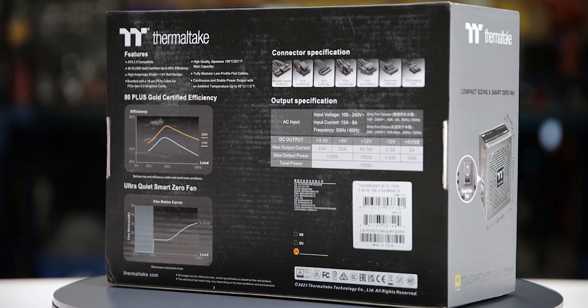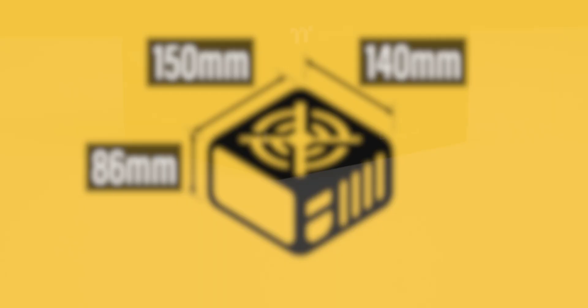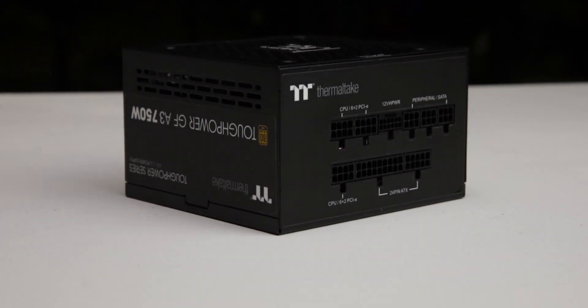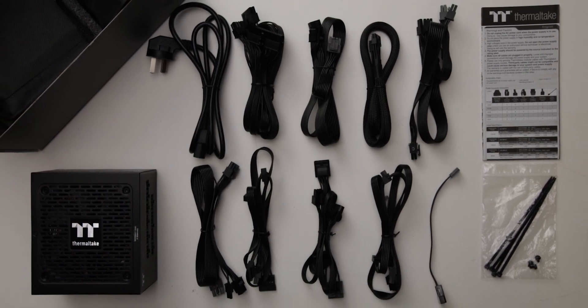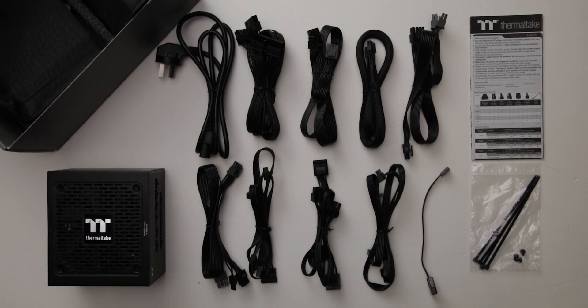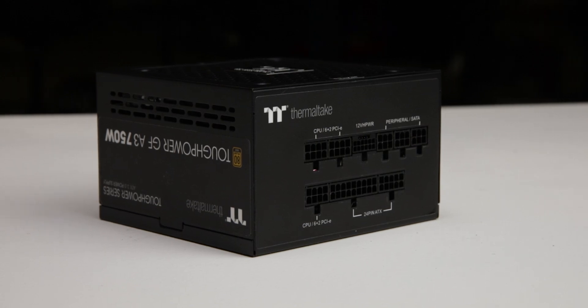The power supply comes in sturdy packaging and measures 150 by 86 by 140 millimeters. Considering cable flexibility, it has an effective depth of 180 millimeters. The ToughPower GF A3 750W is accompanied by the accessories as shown and supported by a 10-year warranty, which is as expected for a power supply of this class.